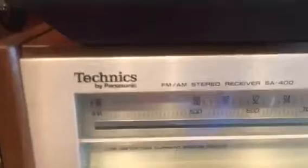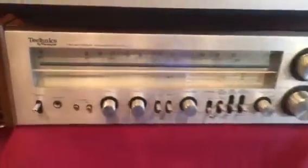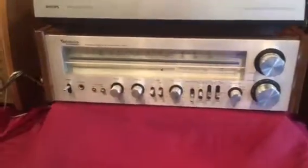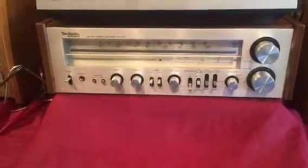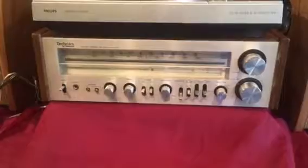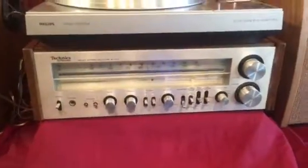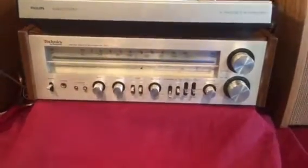This video is for the listing for the Technics SA400. You'll be able to see better in the pictures, but it's been completely cleaned — pots have been cleaned, the power capacitors and filter caps have been replaced, and the twist-lock speaker connectors at the back of the unit have been replaced with banana clip styles. Those twist locks are just awful.